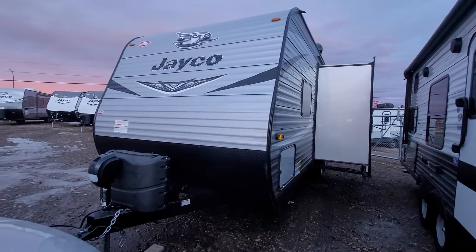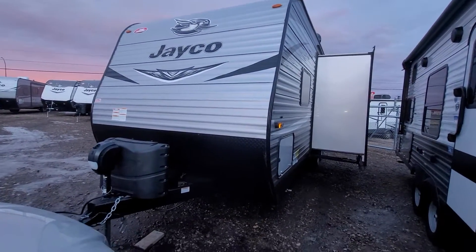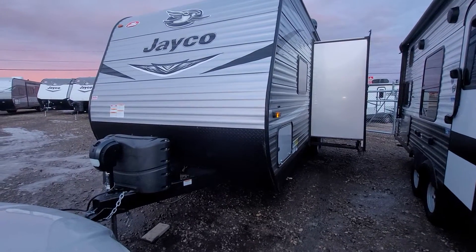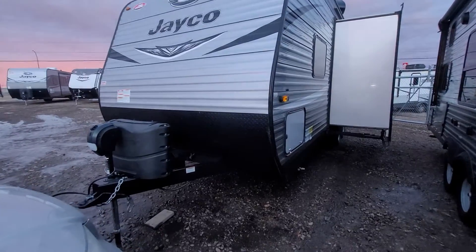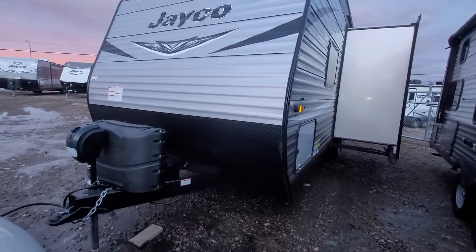Hey Justin, it's Mike Barker here at Four Seasons RV in Medicine Hat. Here is the Jayco 272BH that you are inquiring about. So just a quick video, a run-through of what this unit is all about.